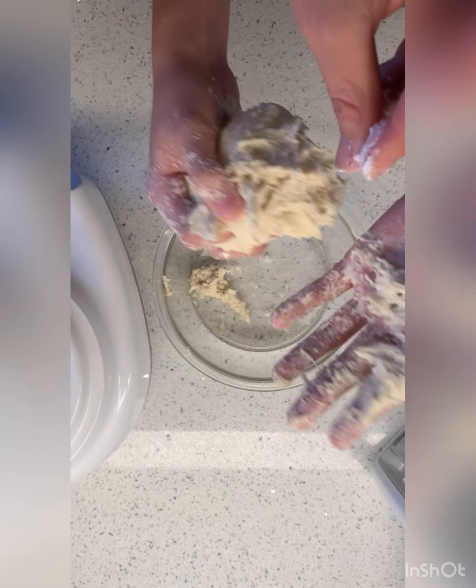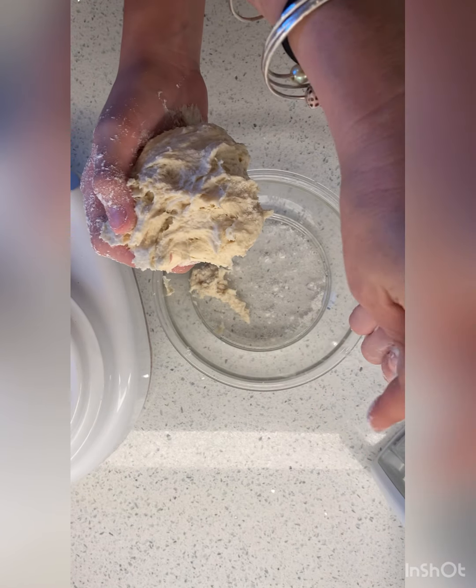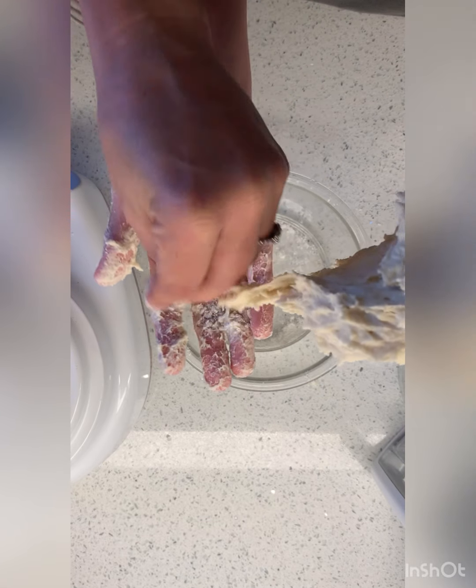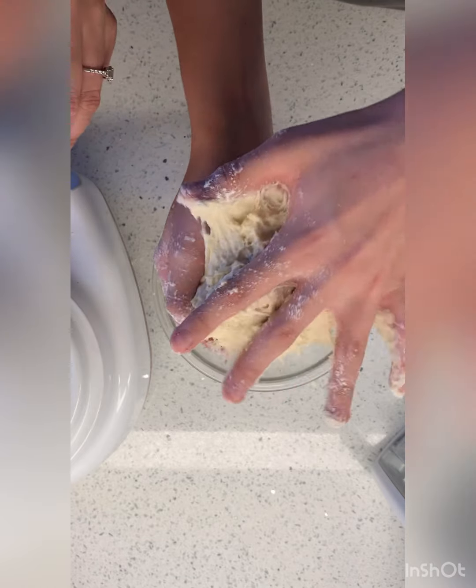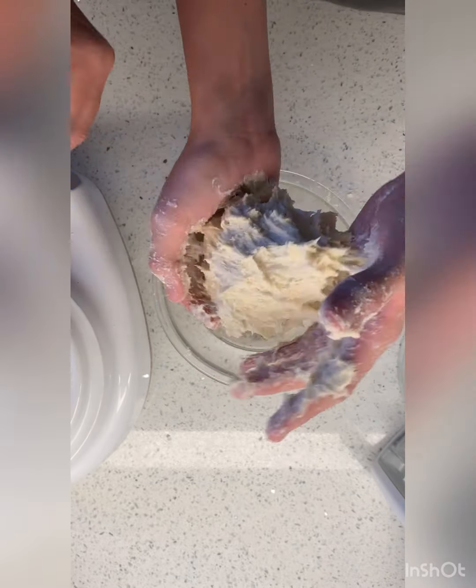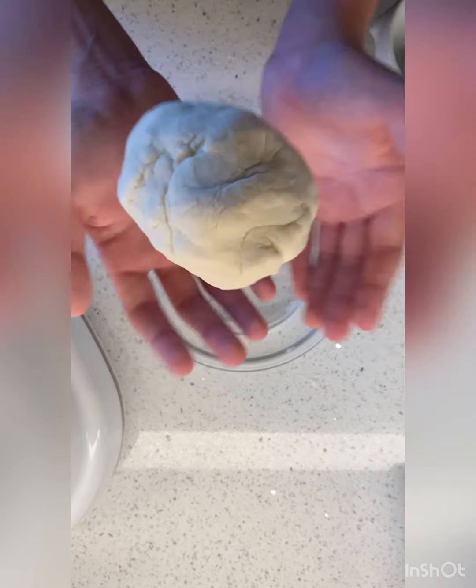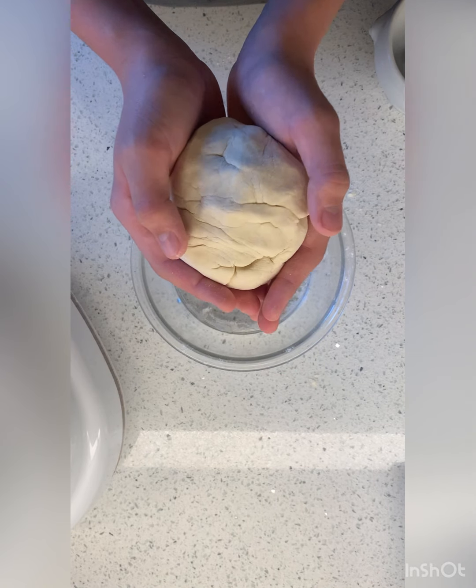Let me flour my hand. Oh, it's working better. Now flour this hand. This is a mess, guys, but it's fun — it's a fun mess. Now we're going to let this perfect dough — it's very fun to play with — rest.